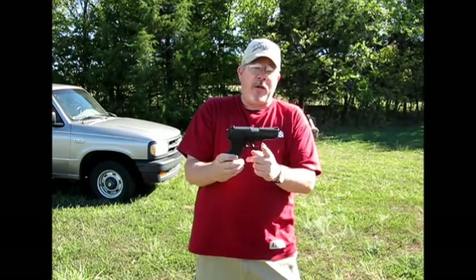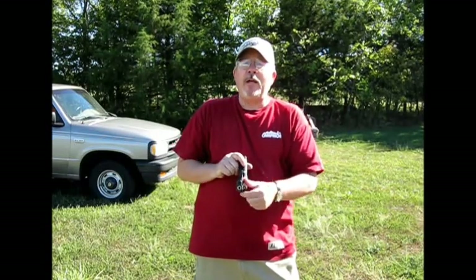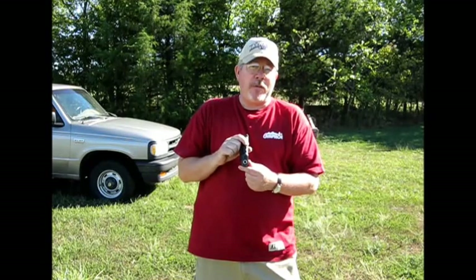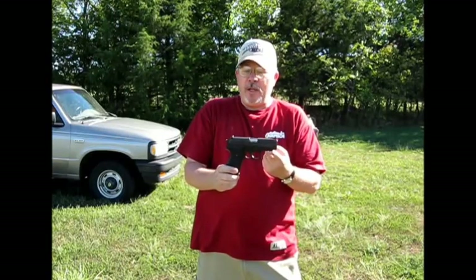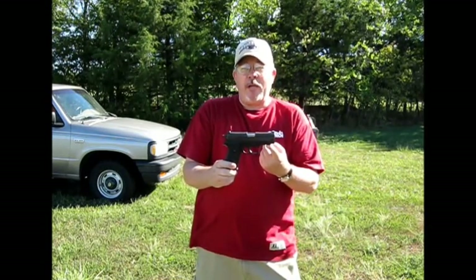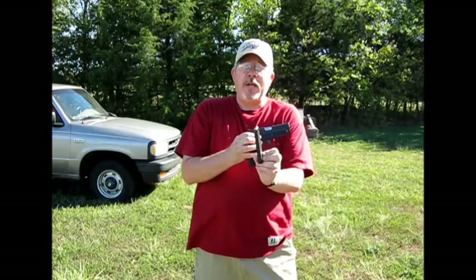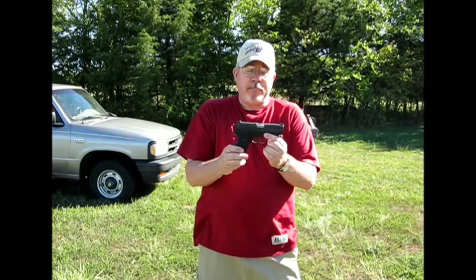Now it has a very normal, average trigger pull — the kind you'd expect on a semi-automatic pistol that is a double-action, single-action type gun. Now it's in real good shape to carry. They also did an 11-degree target bevel on the end of the muzzle, which really added some accuracy. It doesn't make this a trick gun or anything illegal — it just brought it up to more modern standards and made it a really nice carry gun. It is a single-stack magazine, which means it holds eight rounds. The nice thing about that is it has a very thin grip. It's an all-metal gun and it fits my hand like a glove.